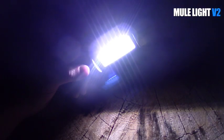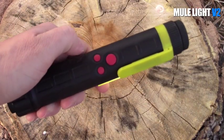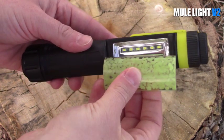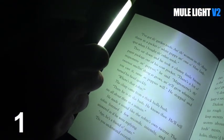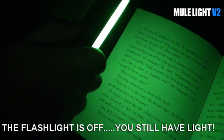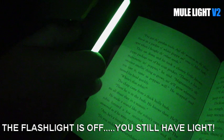You can use the Mule Light as a flashlight or lantern. Just press the on button, or to save batteries, cover the LEDs with the reusable glow stick. Now turn the flashlight on for just a couple of seconds, then turn it off. You just supercharged the reusable glow stick. Now use the glow stick as your light and save your batteries.